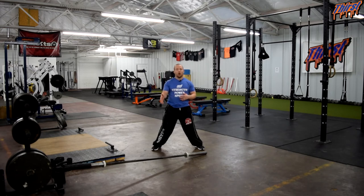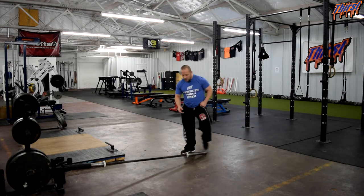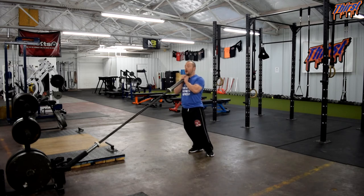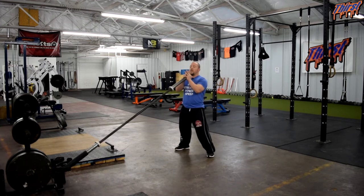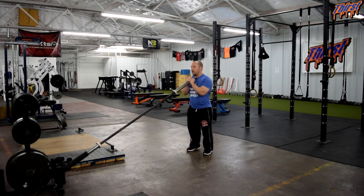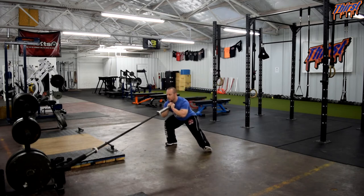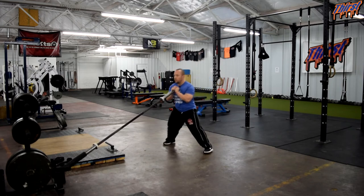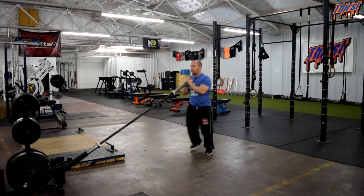We've got our bar in the Landmine here, and we're going to do this from the goblet position — barbell up here by our chest. Lock hands together and make sure you've got a good support. Then we're going to take a step — I'm going to take a step to my right — and we're going to hinge back into our hip and then come back. Good big side step, whole foot into the ground, hinge into the hip, and then come back.